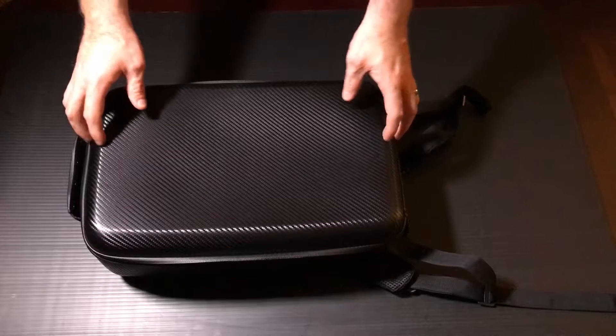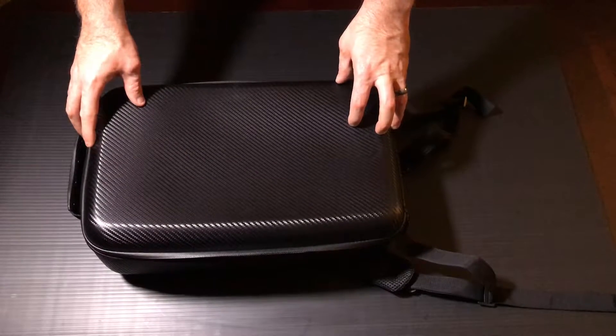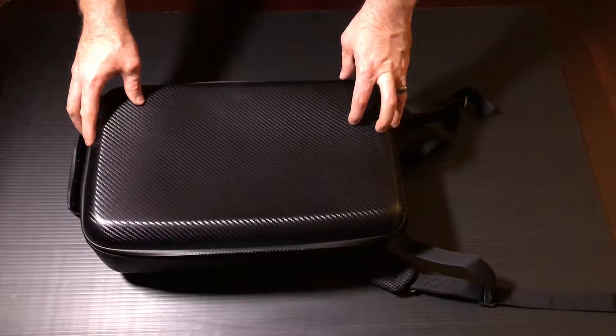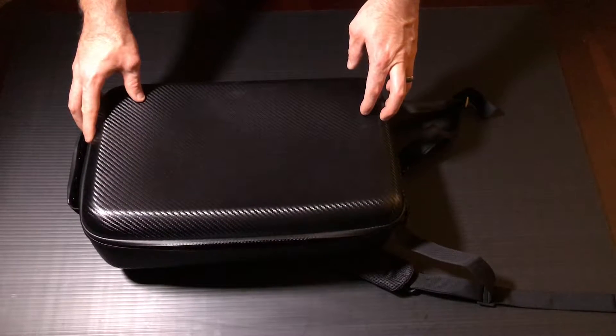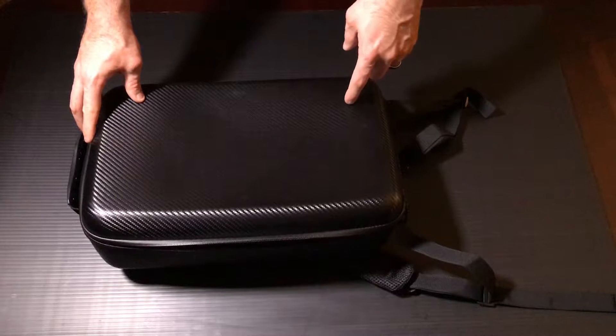Here we're going to take a quick look at a hard backpack case for the Mavic Pro. This is by Hobby Ace and you can pick this up on Amazon — I'll keep a link down in the description below.